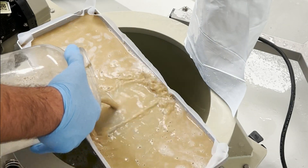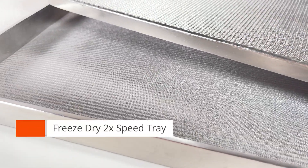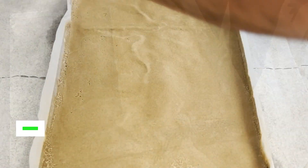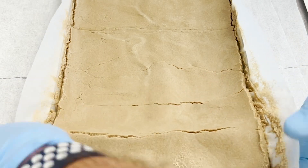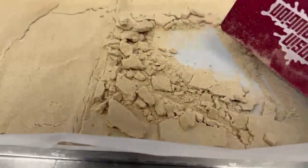Hi everyone! Last week we introduced our sintered mesh freeze-dry trays which have two sublimation fronts and thus freeze-dry a lot faster than the conventional method. We did some testing this week and just wanted to share some of that footage and discuss with you. If you're interested in this topic, keep watching!